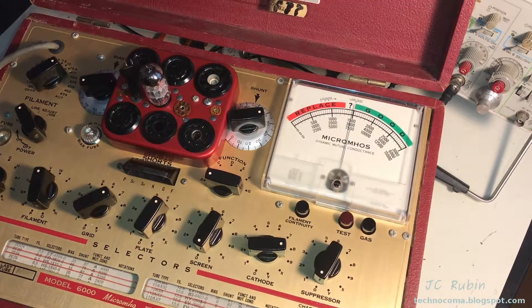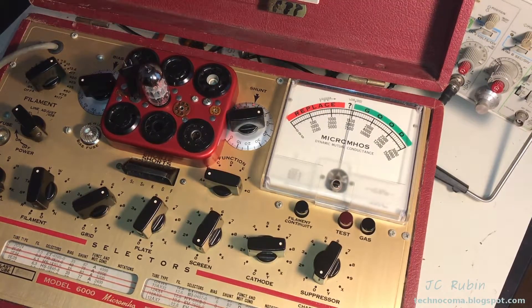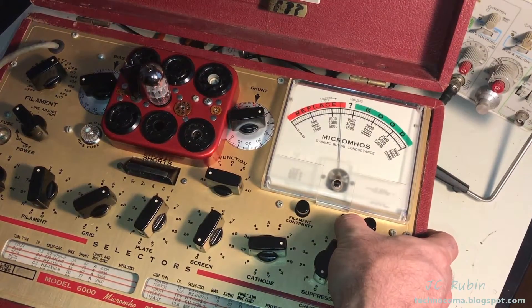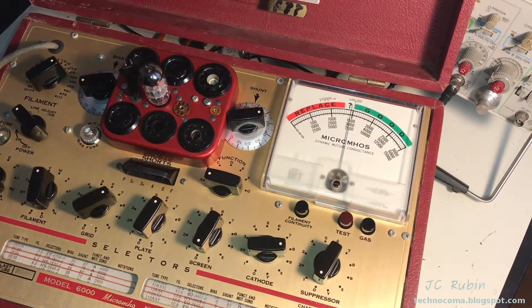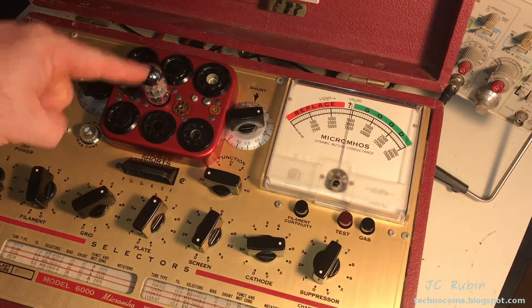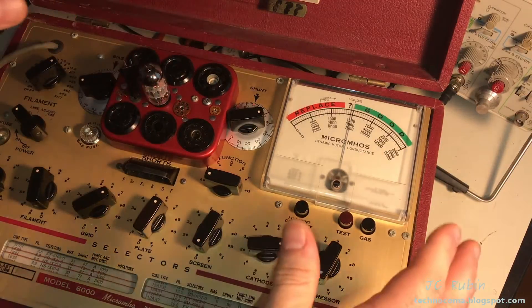This is the tube used in the very first video, and it impressed me because it was the first one I used after restoring the unit. The expected micromhos on the micromho test for the triode is 1250, and when I hit the test button it came back with exactly 1250 — unbelievable. However, this tube has a higher emission on the second triode than the first; the second one does not come back as 1250. That begs the question: is the second one actually 1250 and the tester reads low? Nobody knows.